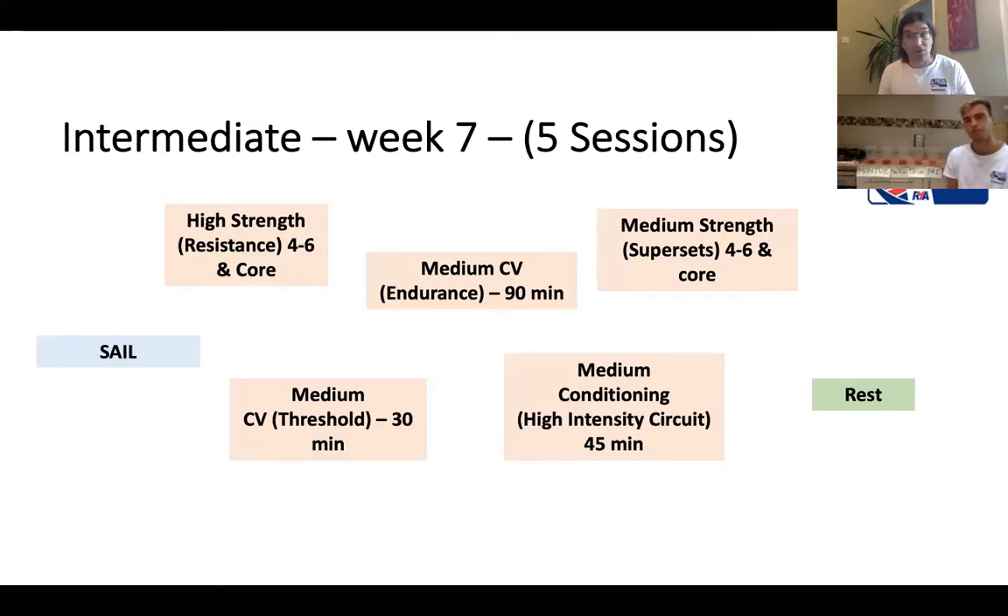This all relates back to the Sway resource that you have available - you can go on there and look at loads of stuff. We want to walk you through one specific week, which is the intermediate week number seven. You have to do five sessions plus sailing on the weekend, with some rest included. We're going to use cups filled with water to show how much volume these sessions have, and we'll ask Matt when and why he would choose to do each session.